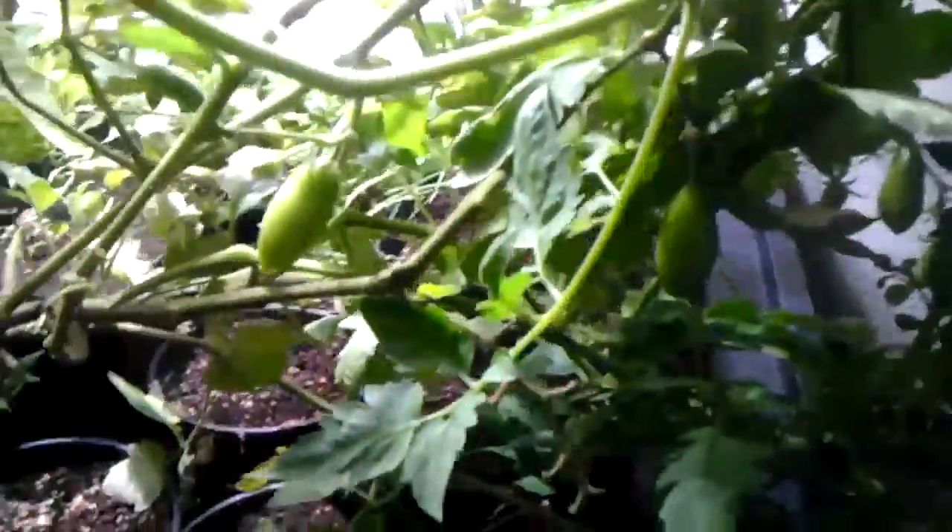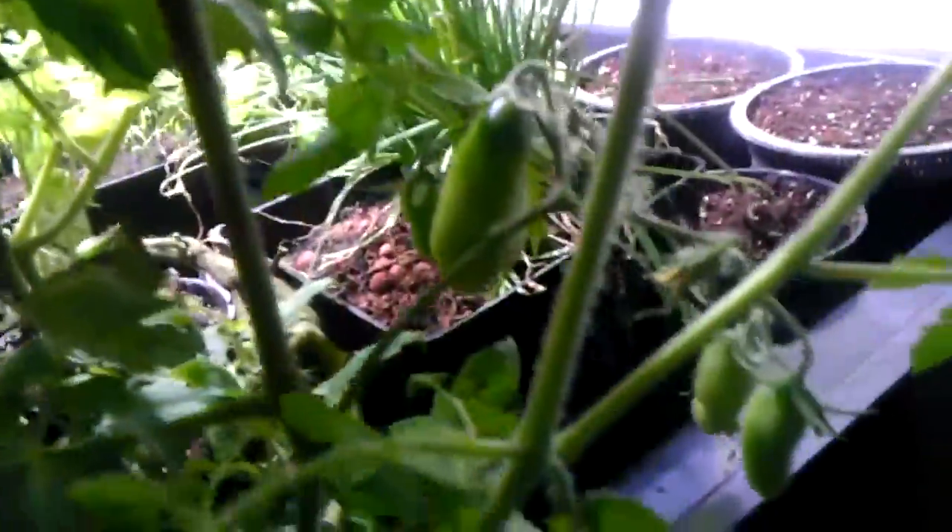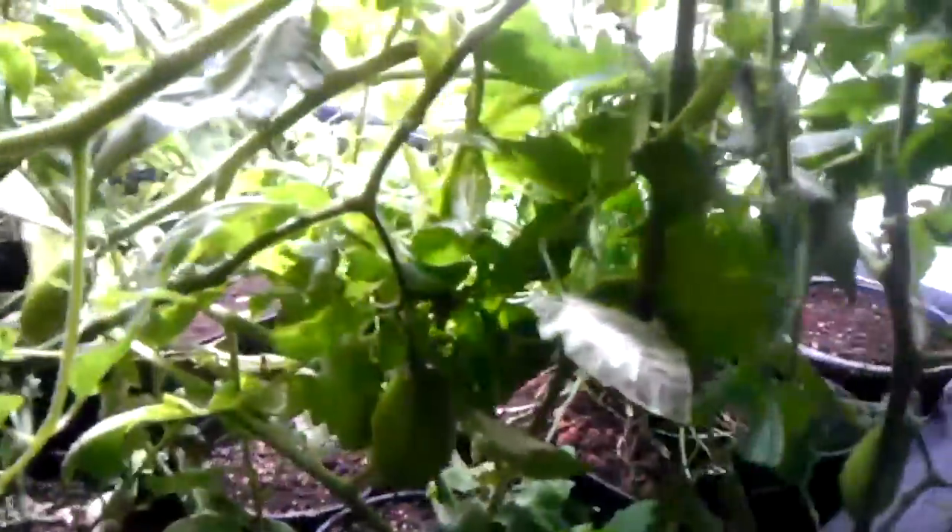Throughout here we've got a few other things that I'm growing, as well as you can see the tomato plant with a nice amount of tomatoes on here — these are plum tomatoes — and I just planted some soy chum, if I'm not mistaken the name.